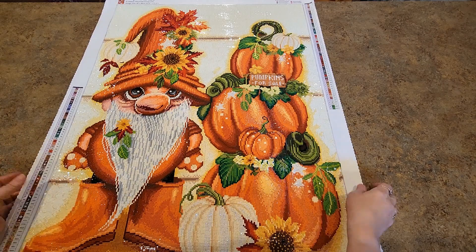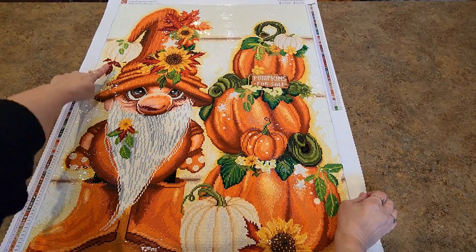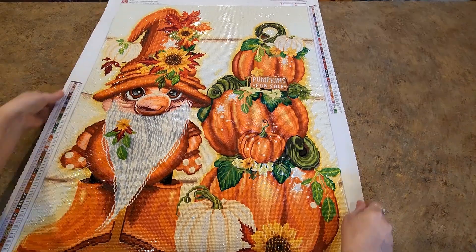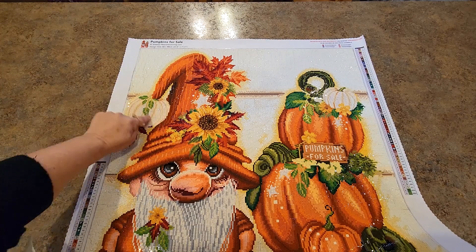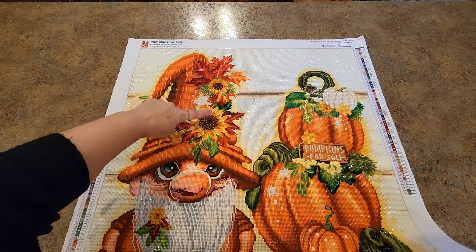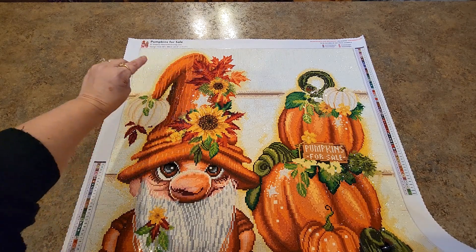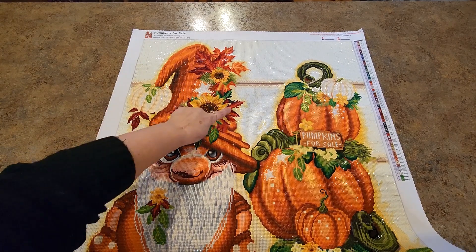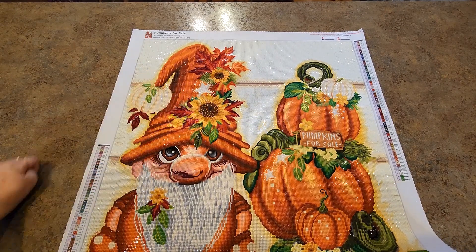Anyway, it's done and it's beautiful! I love this little pumpkin right here hanging off his hat — it's like a little gourd, like a little dingle ball hanging off his hat. These flowers, oh my gosh, that leaf is so pretty! It was so much fun to do, as well as some of the other leaves — the red leaves were a lot of fun, and the sunflowers of course.